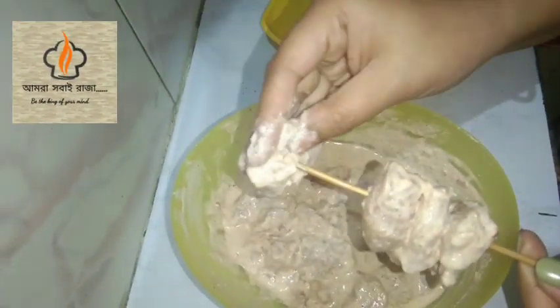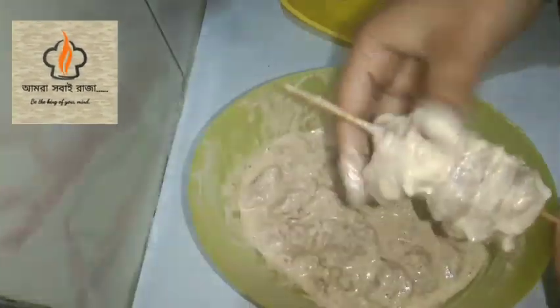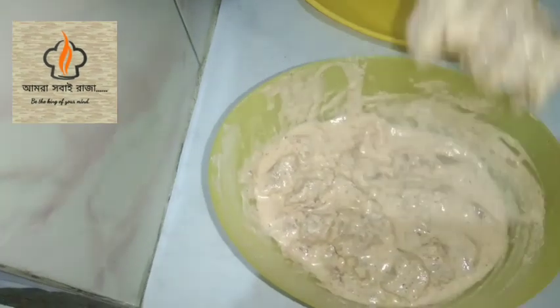Here is the chicken sauce. We are going to prepare the chicken sauce. The chicken sauce is good to make our chicken sauce.